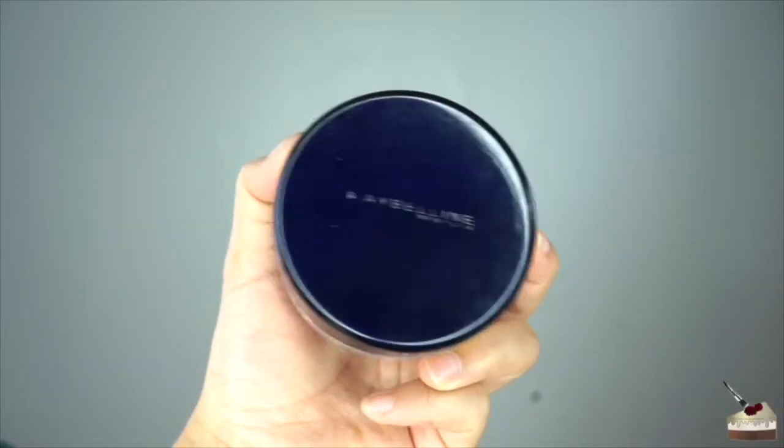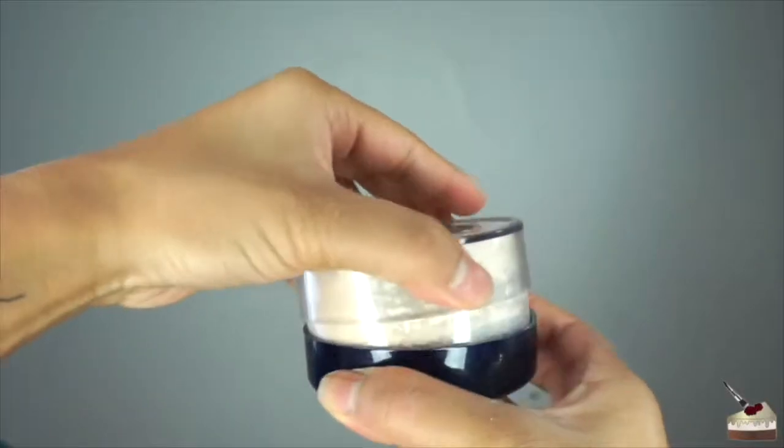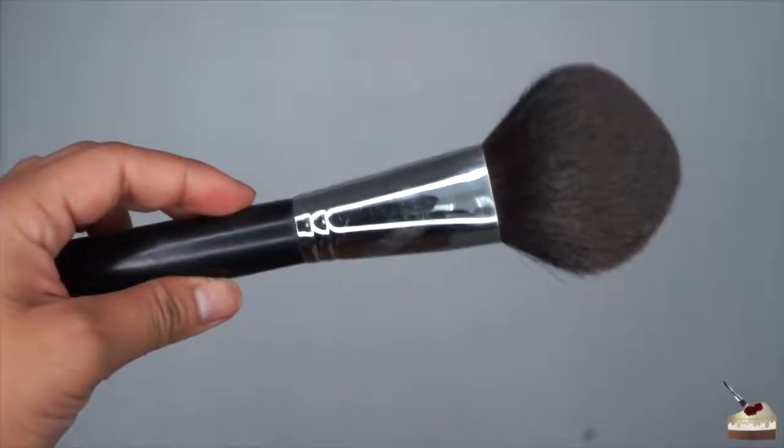The last step for my face makeup is using my Maybelline Loose Powder in the shade Light, and I'm going to use this to bake and set the rest of my foundation. To apply it, I'm going to use this big fluffy brush by Morphe Brushes.